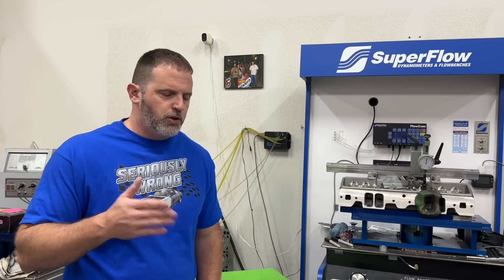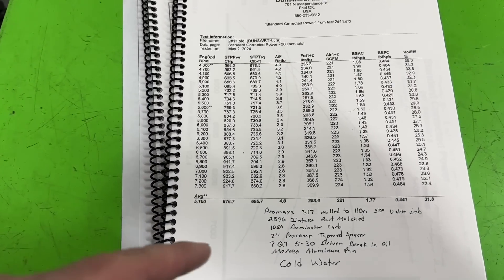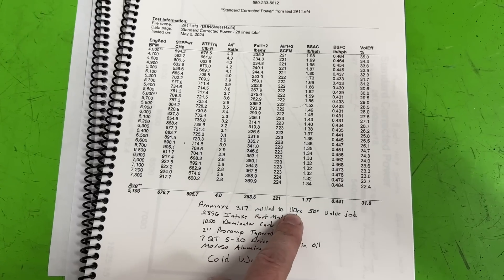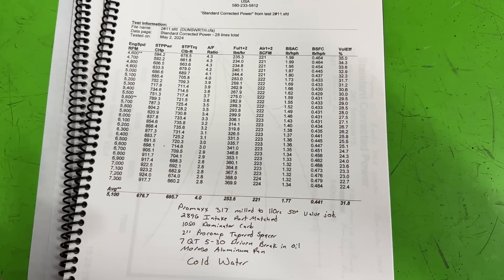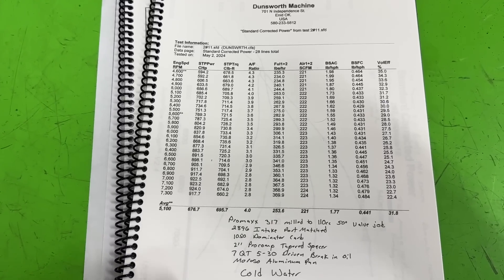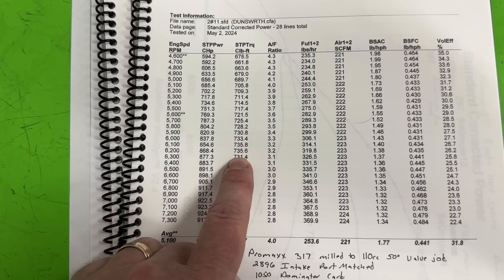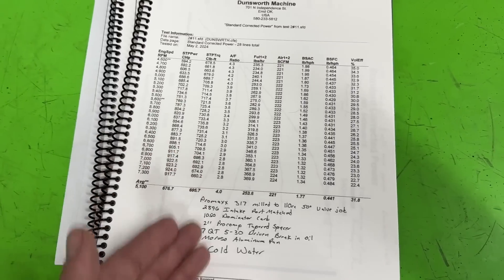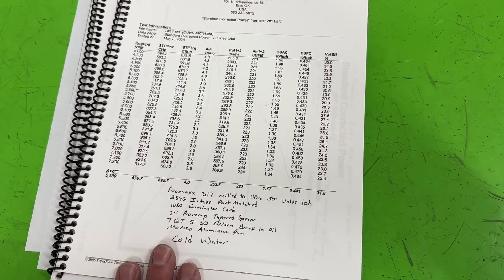Let me show you what it did before the AFR 385 heads were installed - this was with the Pro Max 317 heads. These heads weren't stock - I'd milled off about 54 thousandths so the chamber size got to 110cc's, and I redid the intake valve job to a 50-degree intake valve job. The last run made 924 horsepower at 7200 RPM and 736 foot-pounds of torque at 6100 RPM. That was with the Pro Max heads.